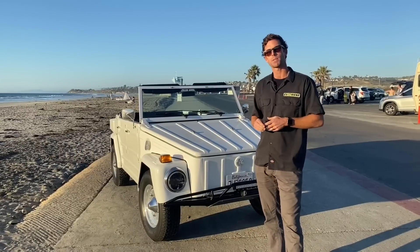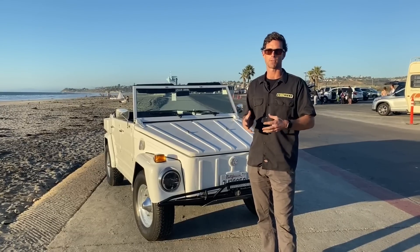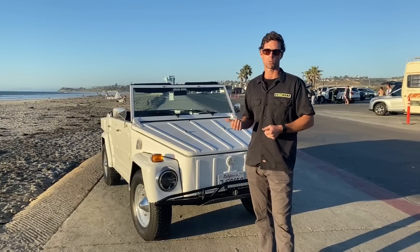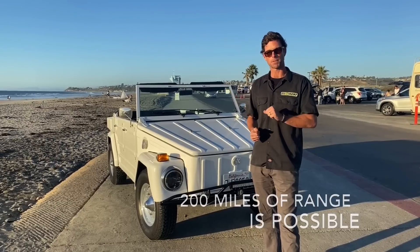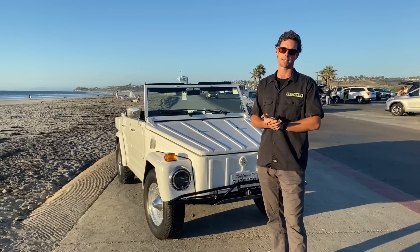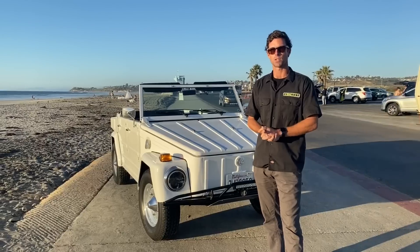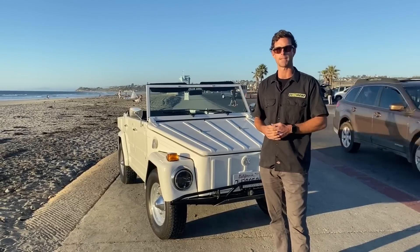This customer was after an overlander build where he could get a good amount of range out of it. This car has 54 kilowatt hours worth of Tesla batteries that were made for the Smart EV, which we repurposed for this vehicle. Also in this car are dual AC34s from HPEVS — a very trusty motor that we install in a ton of cars. It's a reliable package for an actual overlander long-range EV.